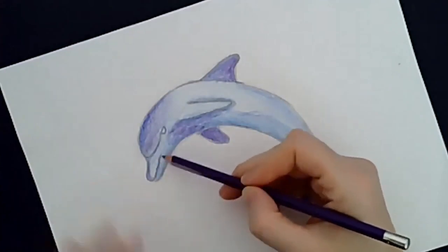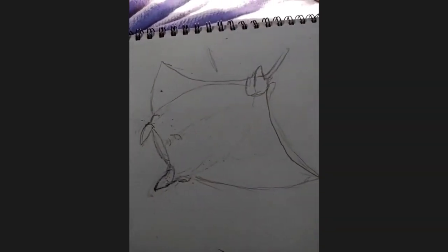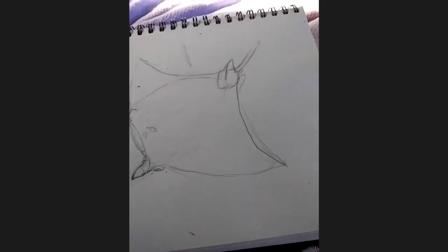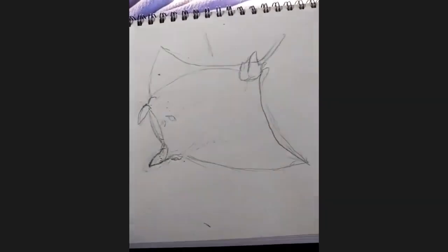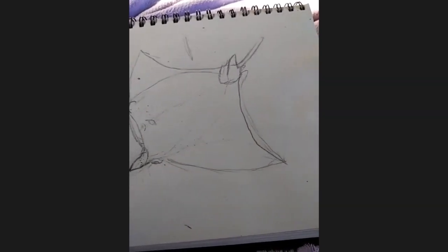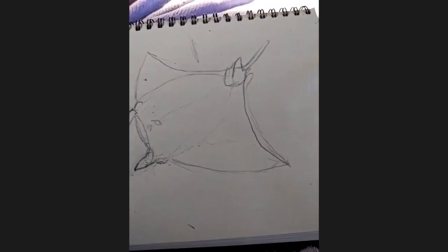Kat shares a manta ray she's been working on - not finished yet. She looked up the anatomy first and then started looking at live photos, and plans to color and shade it next. The instructor likes her process: you can see she's been drawing through the form of the manta ray, which is the most important first step - and she's nailing it.